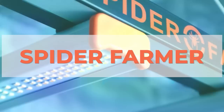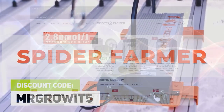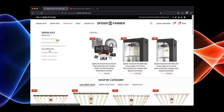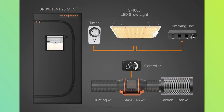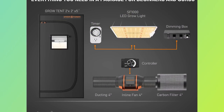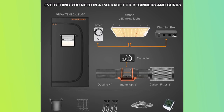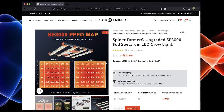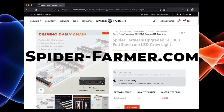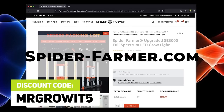This episode is brought to you by Spider Farmer — coupon code MRGROWIT5 will get you a discount on their products. They have 2x2 and 2x4 grow tent kits which include nearly everything needed to get started growing: a grow light, grow hangers, grow tent, ventilation system with speed controller, a timer, grow bags, a thermometer, hygrometer, and a trellis net. Check out their website at spider-farmer.com or search for them on Amazon.